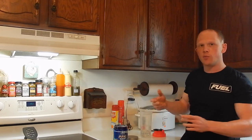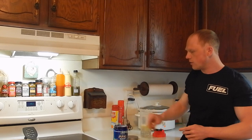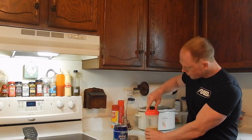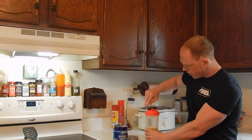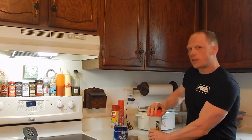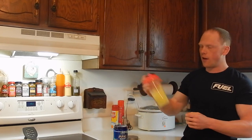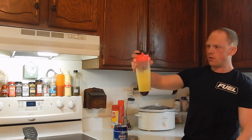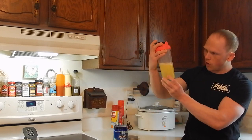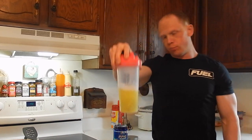I chose this flavor just because spring and summer season are around the corner, and it sounds absolutely delicious. So I'm doing about eight ounces — let's just screw in my lid here. I have used PPK in the past and had no mixability issues. That's about ten shakes. No foam, no clumps, no particles — pretty well done.